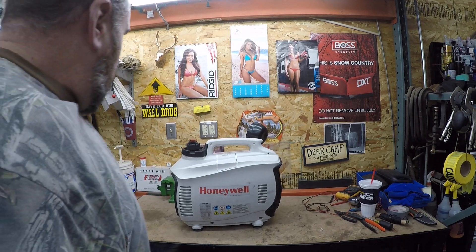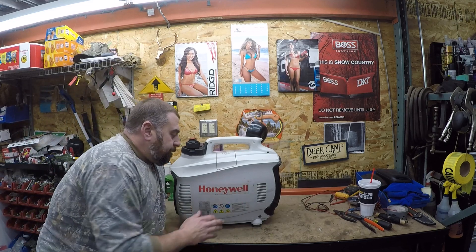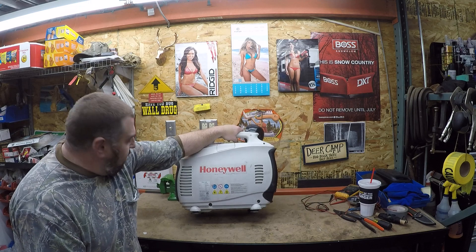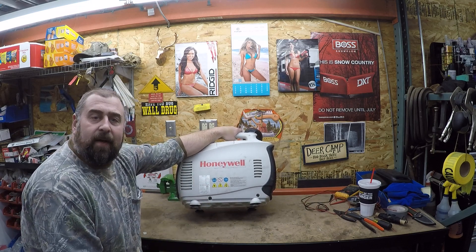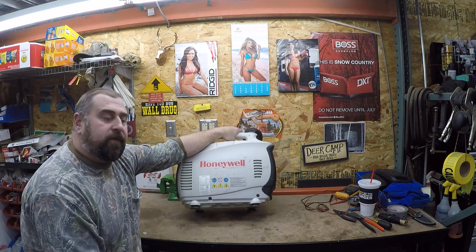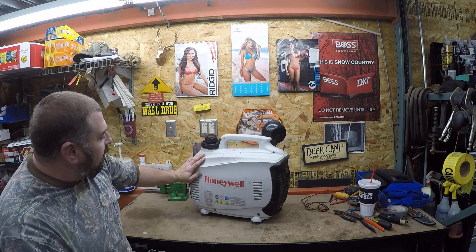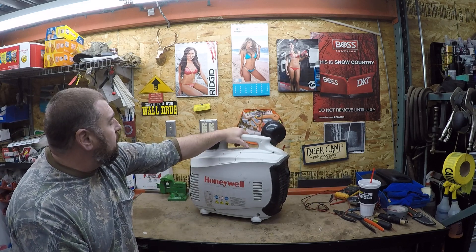How you doing folks? Today is a crazy Sunday — here to talk about this Honeywell inverter a customer brought by. It's a 1650 watt inverter, and anybody knows that Honeywell is made with Chinese parts through Generac. There are a lot of these on the internet that just stopped working.